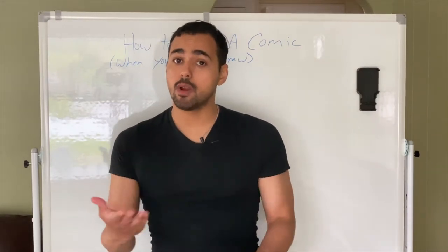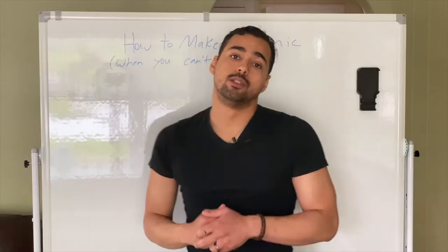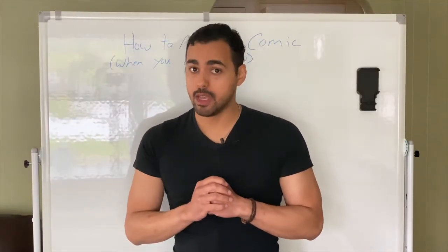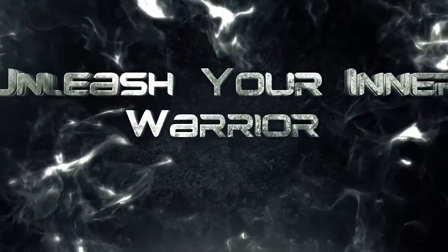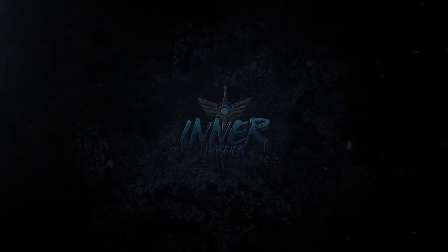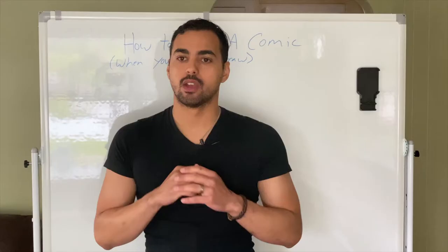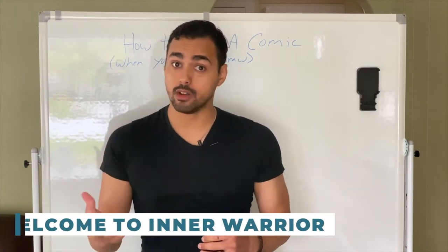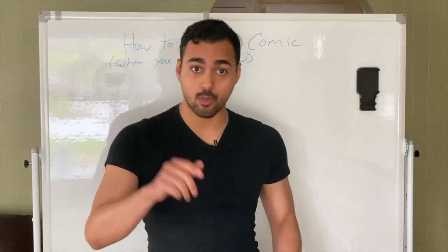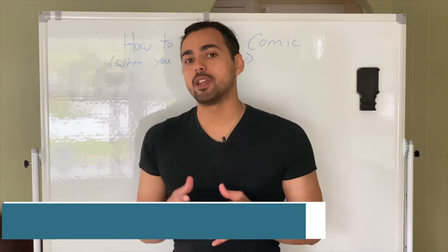Hi, so if you clicked this video, you probably want to know how to make a comic when you can't draw. We're going to go over that and help you make your comic. Welcome to Inner Warrior, where we help you change your life by unleashing your inner warrior to get what you want. So, first things first, how do you make a comic when you can't draw?